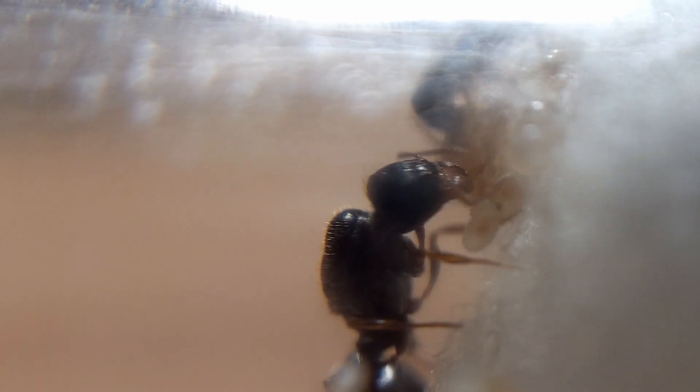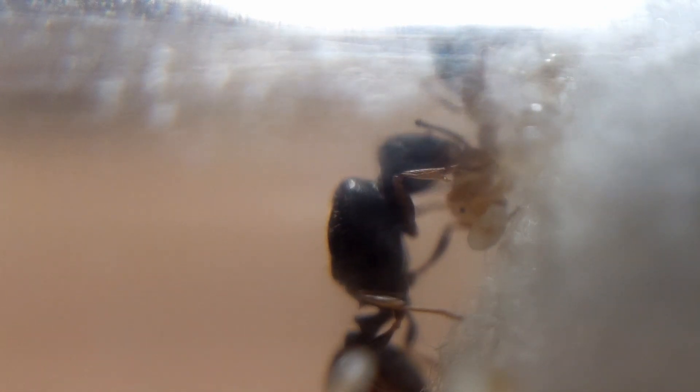Many ants, perhaps most notably Dracula ants, practice a type of partial cannibalism where the ants will make a small wound on pupae or larvae and drink the hemolymph, or ant blood. In these cases the offspring that are fed on heal and live normal lives. With our pavement ants there was no chance of normal life since they devoured the entire pupa, casing and all. This was an amazing discovery, and to have caught the process not once but twice on camera was truly a stroke of luck — well, at least for us and the queen's brood, maybe not so much for the two pupae who became dinner.